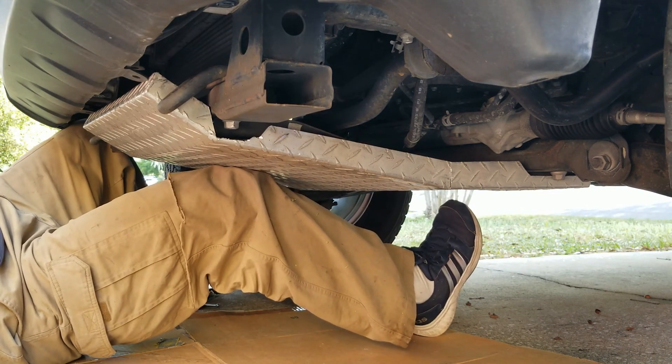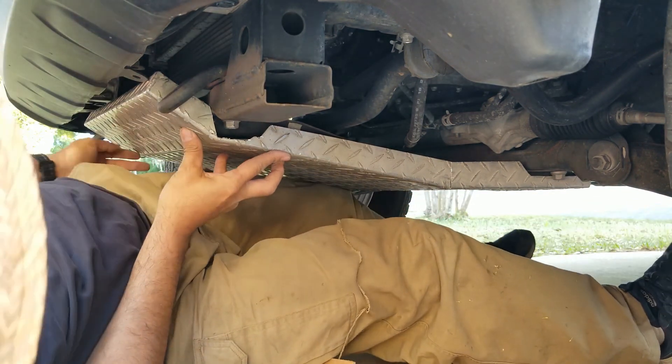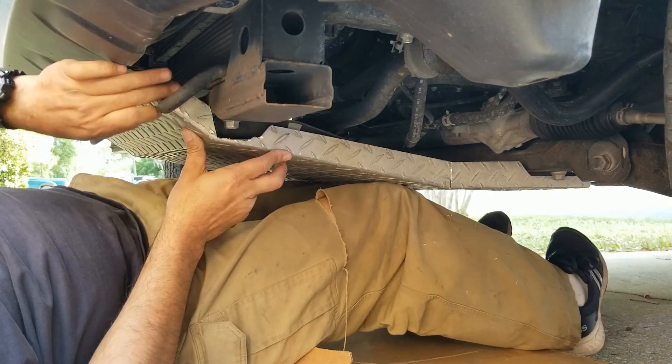That's pretty good. Just gotta cut this one a little more.